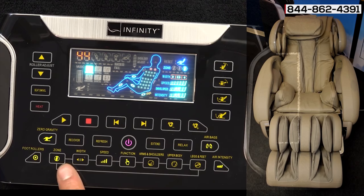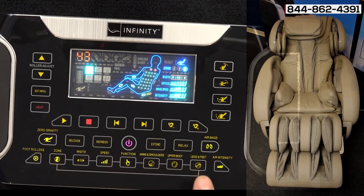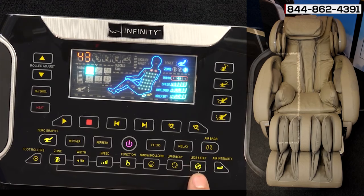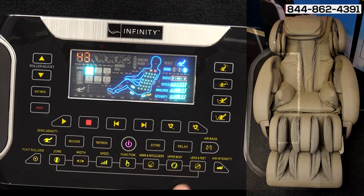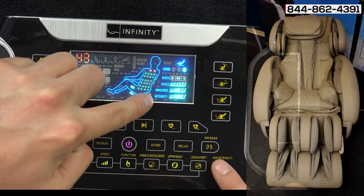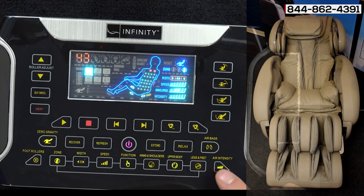Moving down to the other manual programs — once you get the rollers where you'd like them, you can change the different airbag adjustments. You can have just the legs and feet on, just upper body and legs and feet, or shut off the legs and feet by hitting the button. You can also change the air intensity; by hitting the air intensity button it goes up on the indicator, and you can bring it all the way down for a lighter intensity.